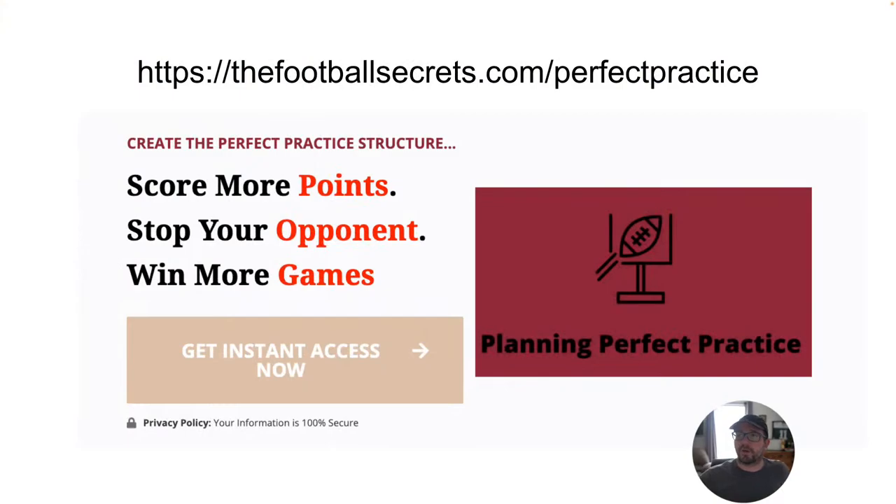I appreciate y'all being here. Thank you so much. If you want to dive deeper into this, check out footballsecrets.com/perfectpractice — the link is in the description below. Until next time, let's continue to master the spread, score points, and have fun. And I promise the sound will be on. See y'all.